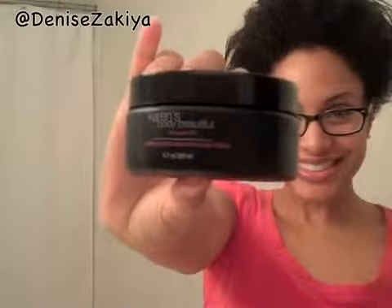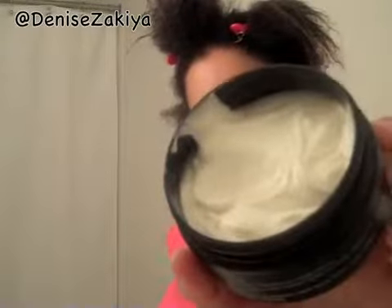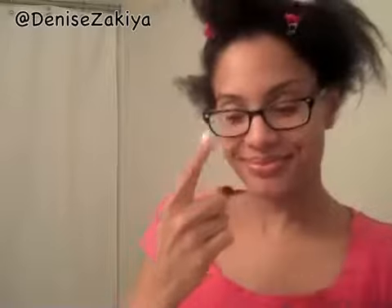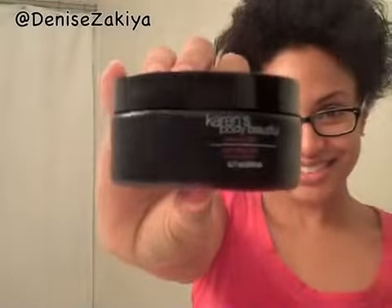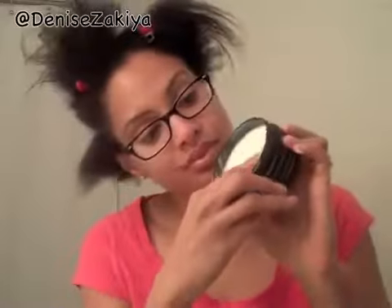I'm using the Super Duper Hydrating Cream and it is wonderful. It is thick, it is creamy, and it really made my hair extremely moisturized. You're only going to need a dime-sized amount. The second step is to use the Butter Love, and it is a thick butter.